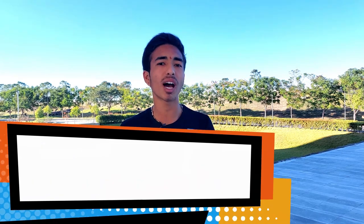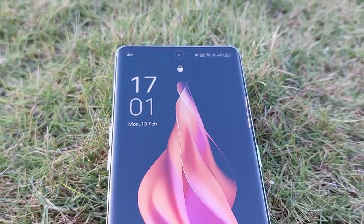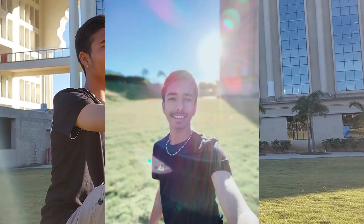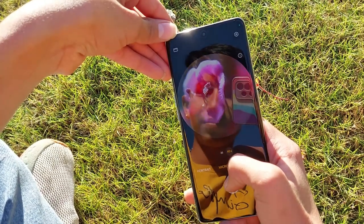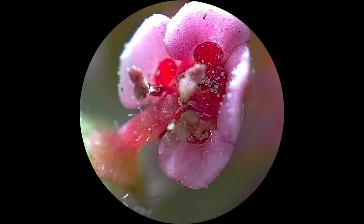The selfie camera is 32 megapixels, which is good — selfie photos come out well in typical Oppo style. Front video maxes out at 720p and 1080p at 30fps. One additional feature is the microscopic macro lens offering 20x and 40x micro photos, which actually produces decent output.